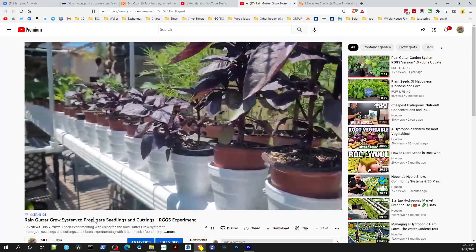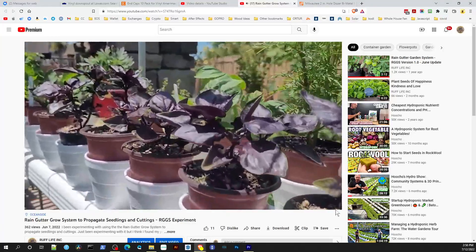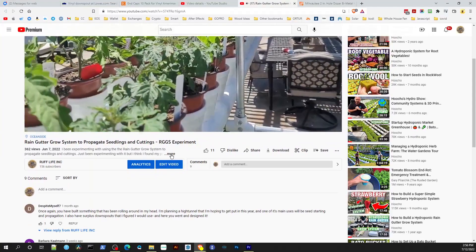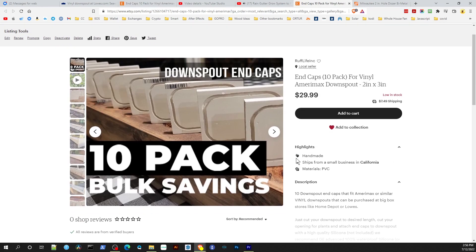If you want to make your own downspout grow system, please visit my Etsy store online where you can purchase the end caps. They're all made by me, Rick Estrada, and offered at an affordable price. I'll post the link in the description below.